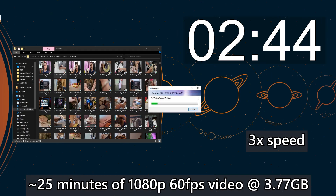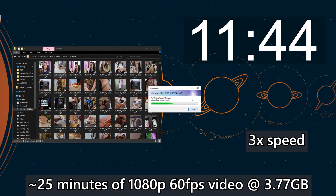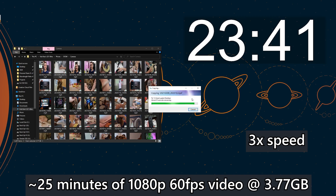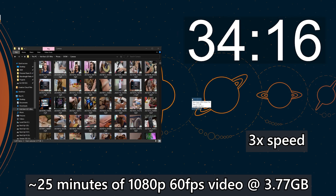After capturing photos and videos with the Galaxy S21 Ultra, transferring them to my PC is very fast thanks to the USB 3 port at the bottom of this phone. Many wannabe flagship smartphones on the market right now are still using USB 2.0, even though their price is more than RM4,000. So yeah, keep that in mind.